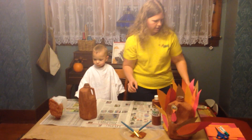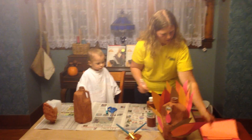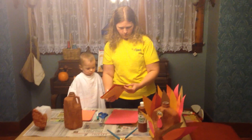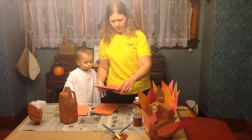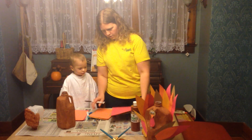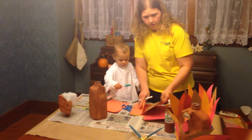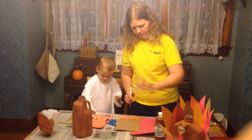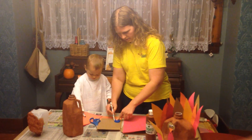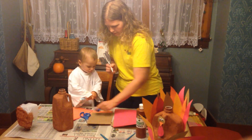Next we need to have some scissors and a marker and some colored paper. The colors we chose are red, orange, yellow, and brown. Once you get your construction paper there, we need to start with making the turkey head. Take your milk cap that you set aside earlier, and we're going to trace around the milk cap to make the circle for the head, on the brown paper.